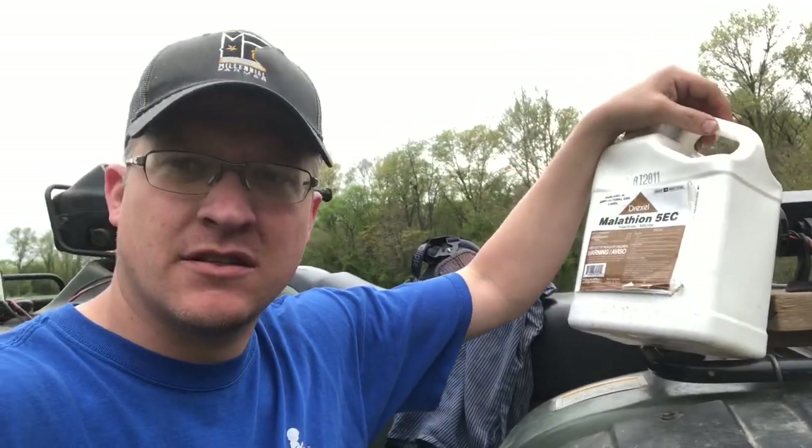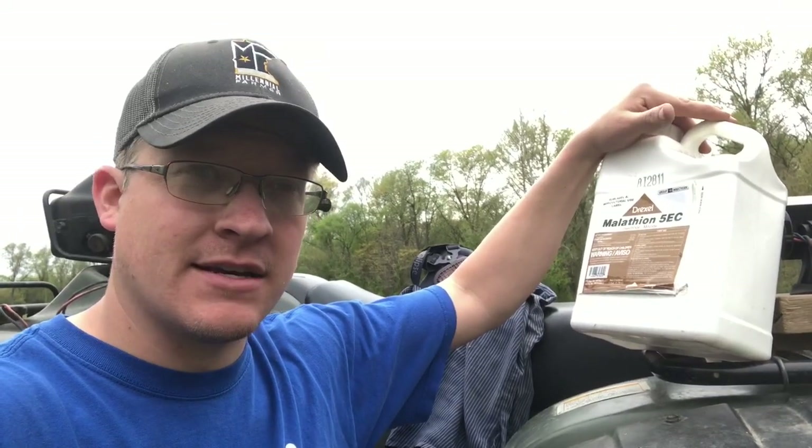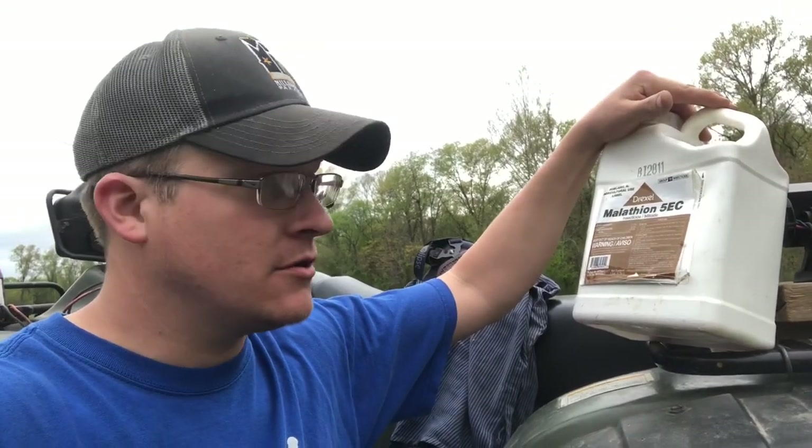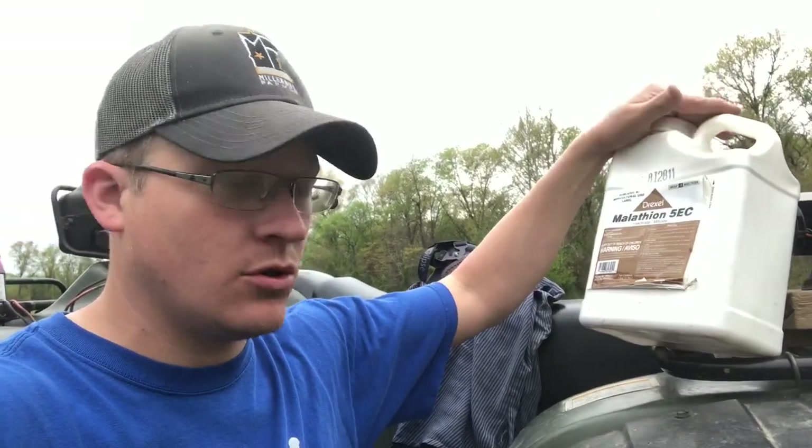Spraying some malathion — it's an insecticide. Application rate is two pints per acre. There's one gallon here, so there's eight pints in this. I've got four acres, so we're going to use one whole gallon.